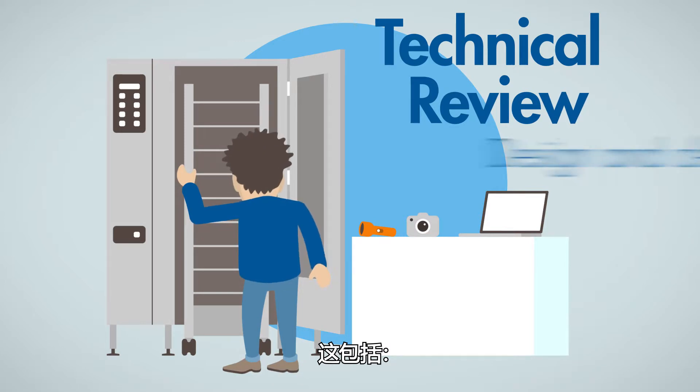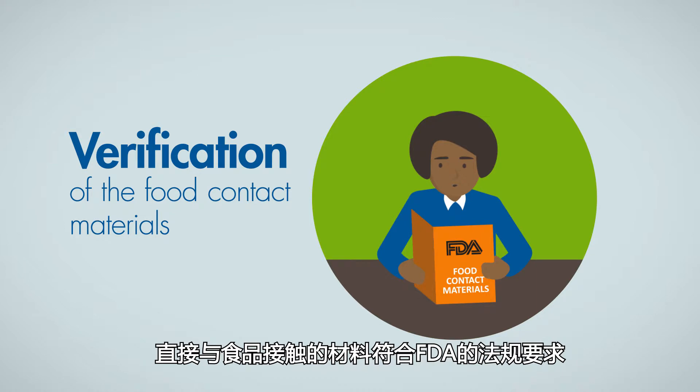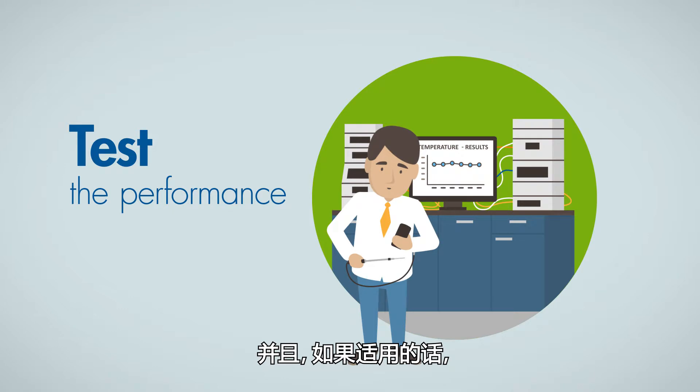The technical review covers the product's design and cleanability, the FDA compliance of the materials that are in direct food contact, and if applicable, testing of the product's performance.